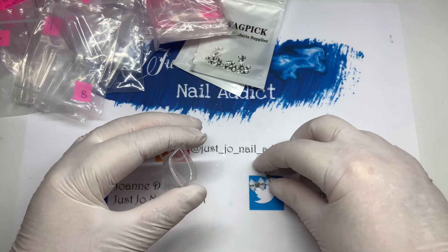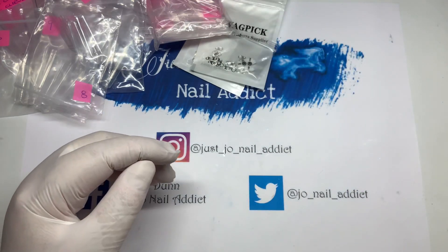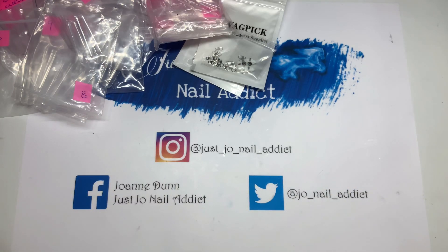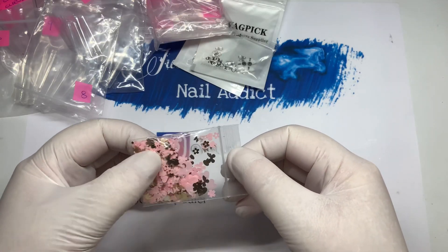Before anybody asks, I've got gloves on because I've had people say to me before: why do you wear gloves when you're unboxing? It's because if anything has got any acrylic powder or nail polish on it, I react. So I always wear gloves for everything I do in my nail room.